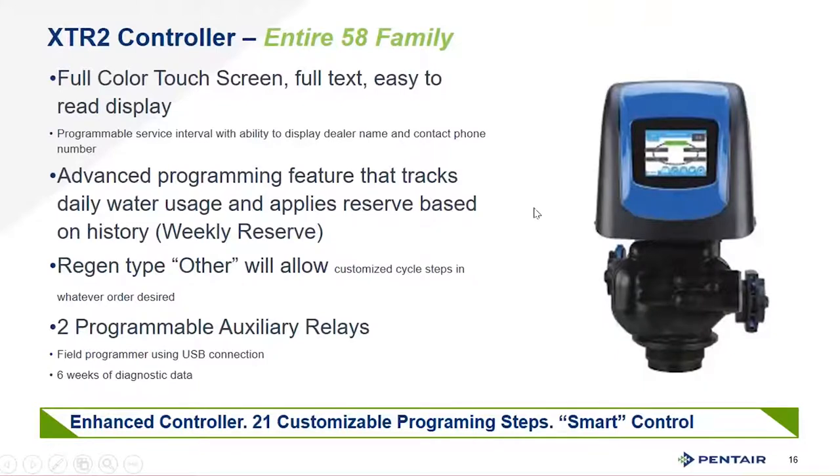There are two programmable auxiliary relays that are normally open or normally closed — fully programmable for service or any point in the regeneration cycle. These are ideal for chemical feed pumps, shutting off RO systems used as pretreatment, UV lights, or anything you want to turn off during regeneration to prevent overheating. The unit is also usable with a field USB connection via a USB mini connector, allowing you to push a stored program into a valve from a laptop — very useful for OEM manufacturing with stock programs for different markets.